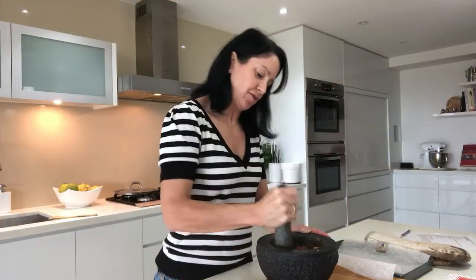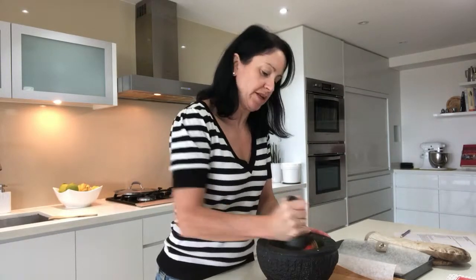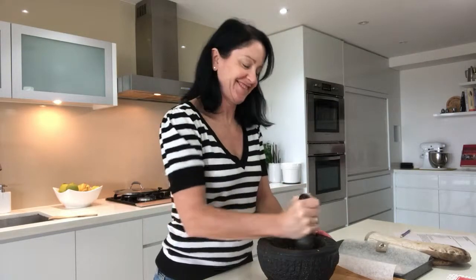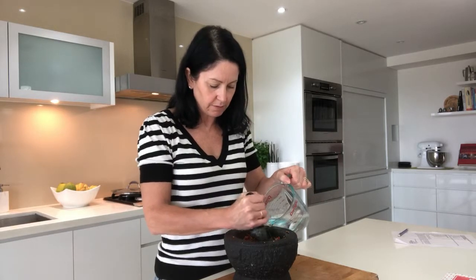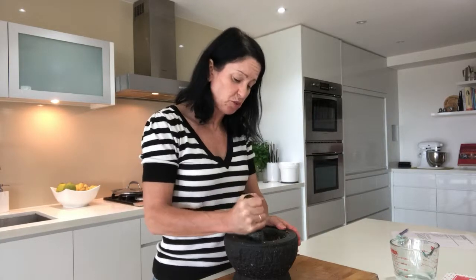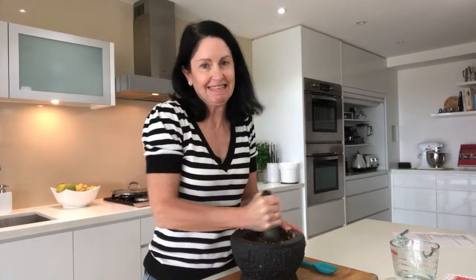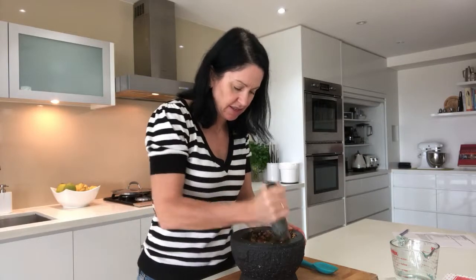I can really smell this now — it's starting to really release those flavours as we chop into them and grind them up. Quite therapeutic too. This is quite a dry paste so we need to add just a little bit of water to allow us to move it around the mortar and pestle and bind it all together. It doesn't really matter if you put a little bit too much water in — it's really by feel. I've got it into the shape I'd like now. It's a nice paste.